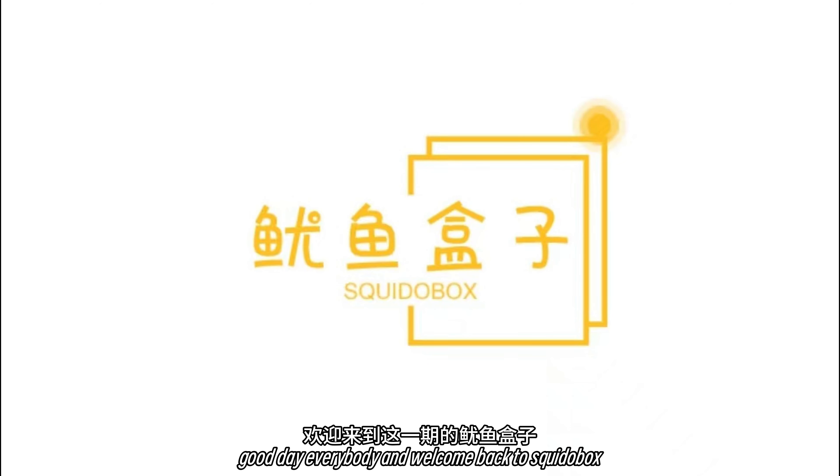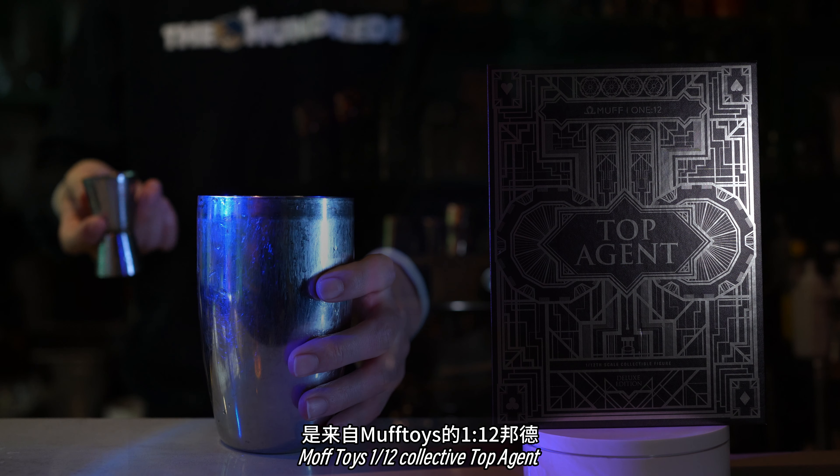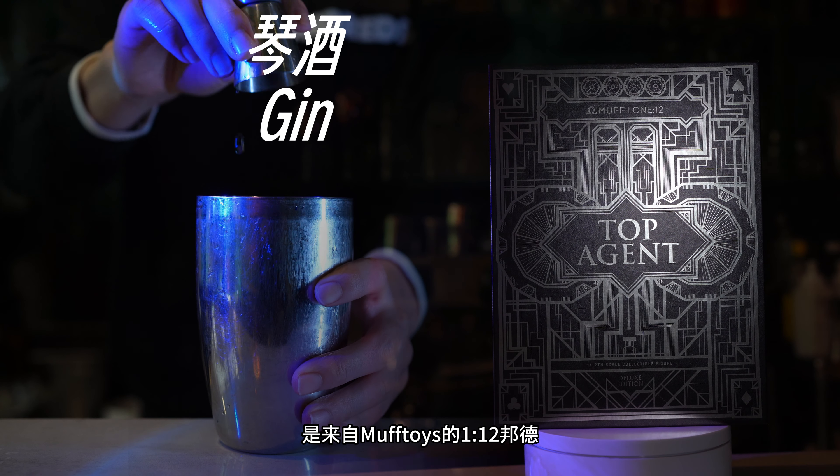Good day everybody and welcome back to Squiddlebox. Today we'll be taking a look at Moth Toys' 1/12 Collective Top Agent, aka James Bond.